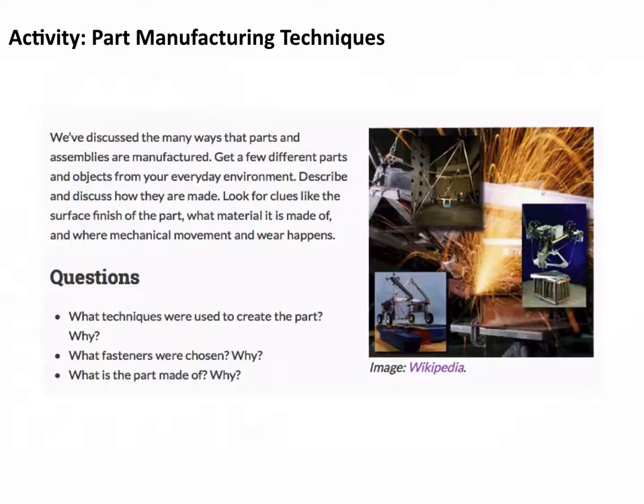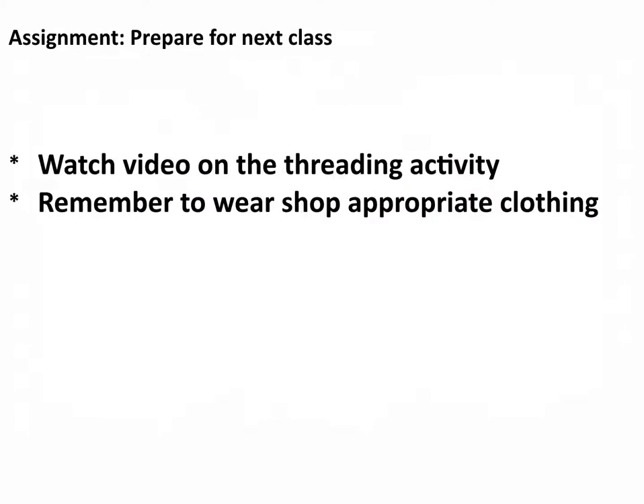Think about whether they could have used a rivet instead of a screw, and what the part is made of — steel, aluminum, or plastic — and why. For the next class, go to the threading activity under the lab exercises part of the webpage. There's a video at the bottom, about four or five minutes long — go ahead and watch that. It'll prepare you for the activity we're going to do next time. Next week, remember to wear shop-appropriate clothing — we're going to go to the machine shop, so you have to have close-toe shoes. Make sure you've got something to tie long hair up with, remove your jewelry, and all of that. We'll see you next week when we go to the machine shop.